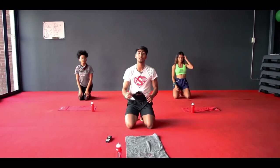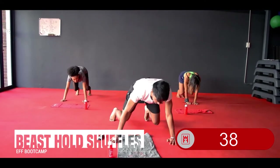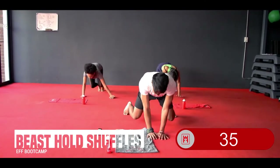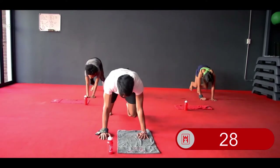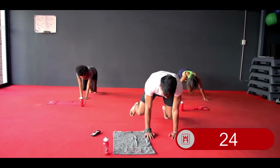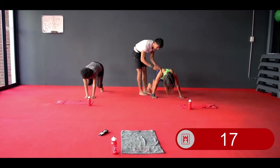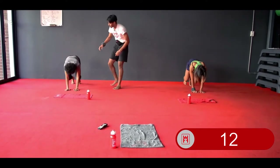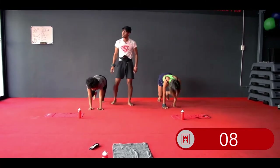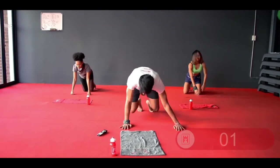The next one is going to be your beast hold shuffles. Two steps to one side, two to the other. In 3, 2, 1 — into your beast hold flat back. Take two steps to the one side, set, two steps to the other, set. Make sure your body weight remains over your palms and you have a flat back at all times. Hips are down, body weight is over her palms — even when shuffling across the floor, hips do not come up. 3, 2, and 1 — relax. That was your first round.